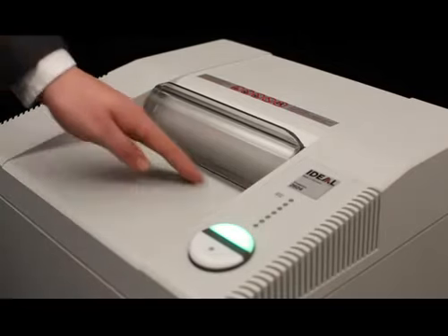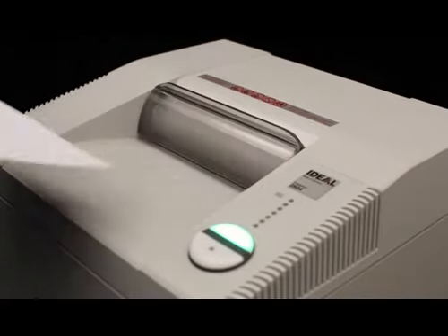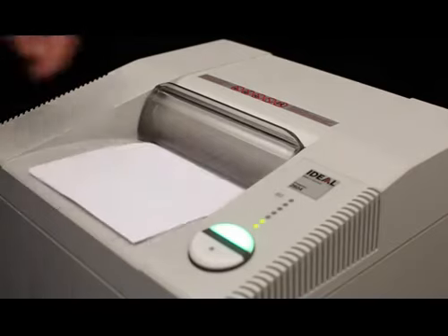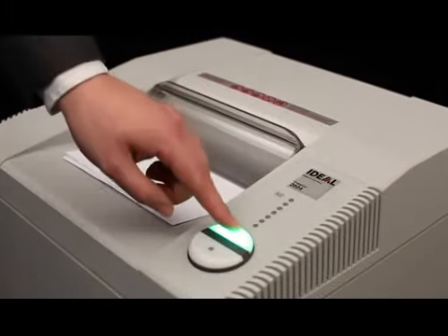Safety features include an electronically controlled transparent safety shield in the feed opening. It is part of the SPS safety package, which sets the standard when it comes to operational safety.